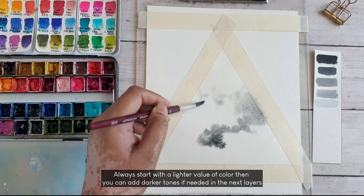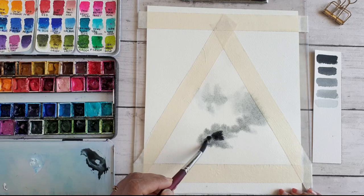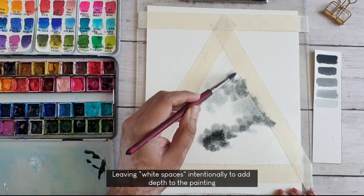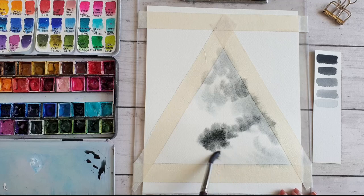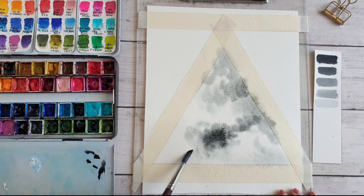It is important to start with a lighter value of color — then you can add darker tones as we move on to the next layers. I am also intentionally leaving some white spaces in between, as this helps in adding depth to the painting. I taped on all three sides using masking tape and added one extra strip at the top so that the paper doesn't move while painting.